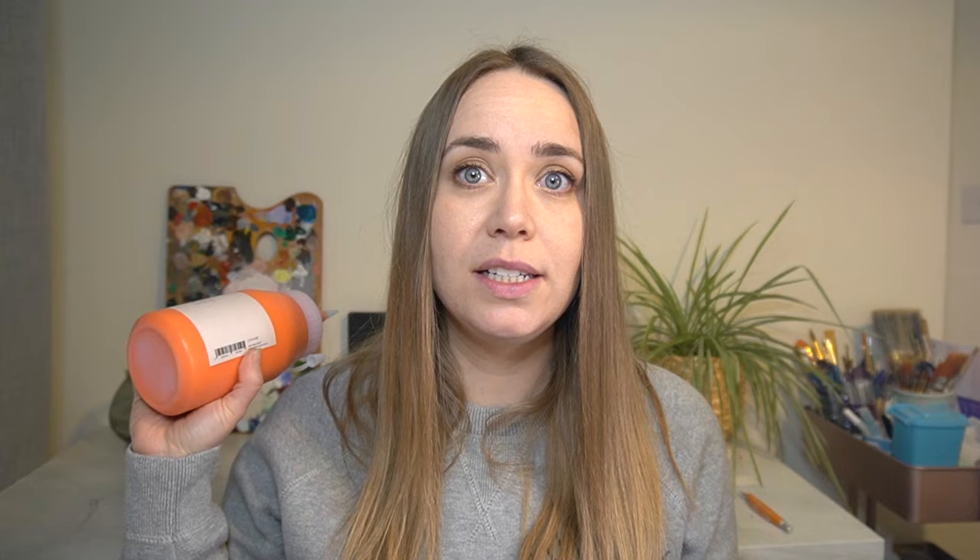Starting with acrylic paints, I bought quite a few of the studio acrylic paints by Jackson's because I thought these would be really handy just for when I'm working in the studio on practice pieces and I'm not wanting to use a lot of my really expensive acrylics. I bought a Hansel orange. This acrylic paint is good on lightfastness — it will be perfect for practice pieces, thumbnails, and working through compositions in my sketchbook or on mini canvases. It was £11 for 500ml.